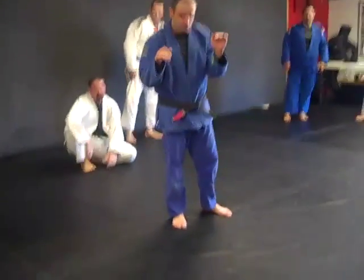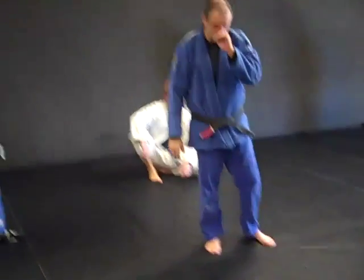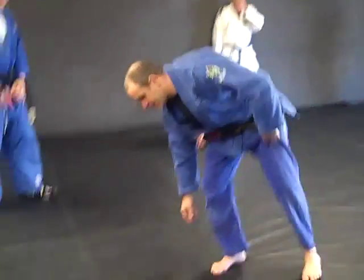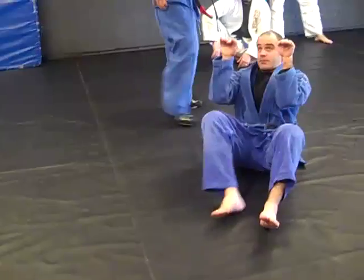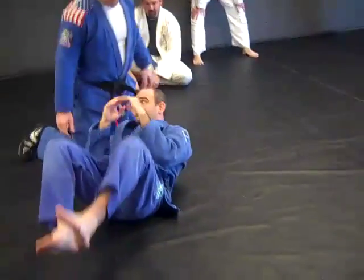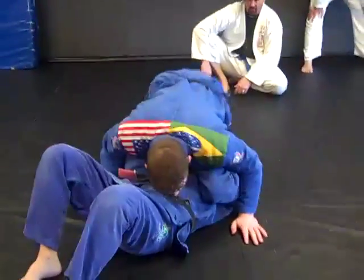Really, hand position is going to dictate which one of these escapes you do. The one I always try to get first is the praying mantis hands like this on the guy's shoulders. So I'm in, he's passed, he's crushing me from more south.